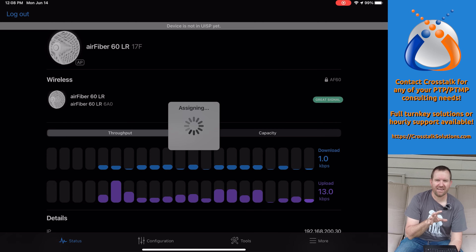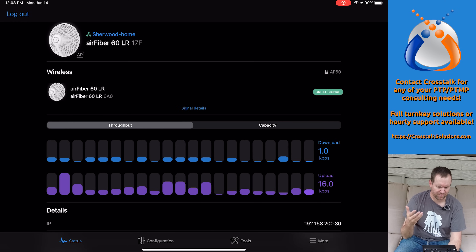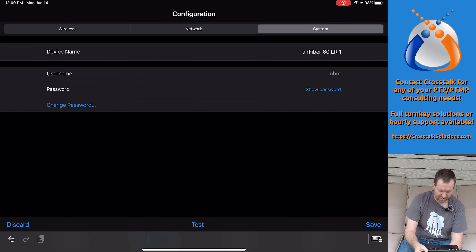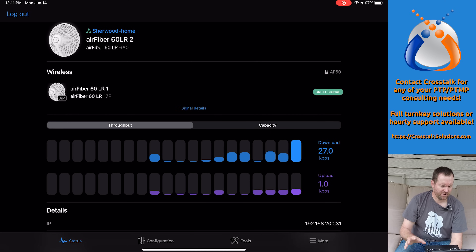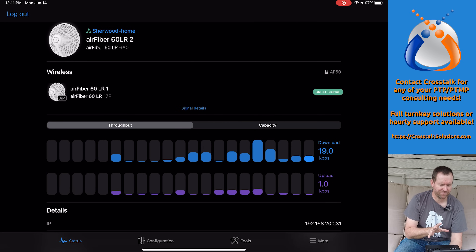One thing to note: it showed nearby sites based on the GPS of the devices — it knows where these things are physically and where my UISP site is, so it automatically suggested the right site to connect to and I just said yes. We are now connected to the Sherwood Home site in UISP with the Air Fiber 60 LR. I rename the first one LR1 and add LR2 to the same site. That's all there is for setup — these things are dead simple and I absolutely love the simplicity of these devices.